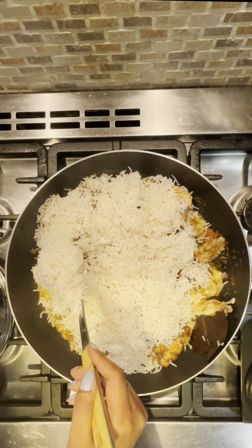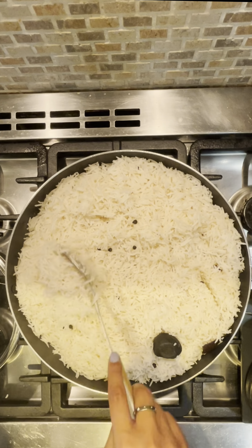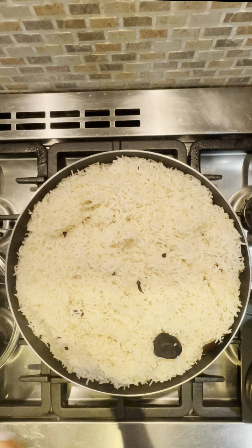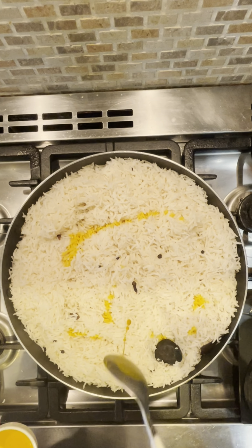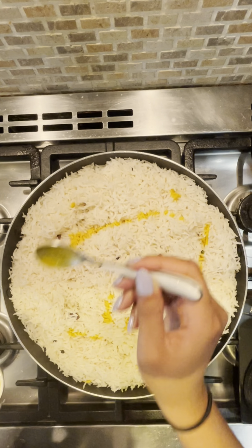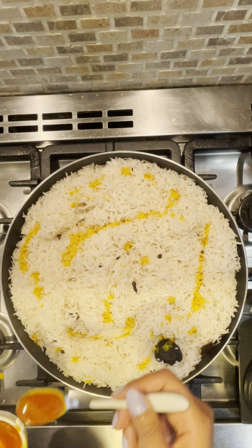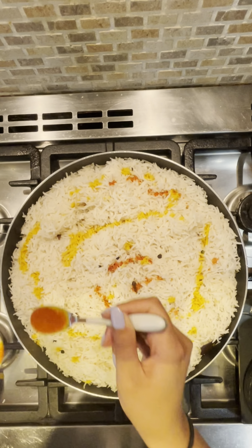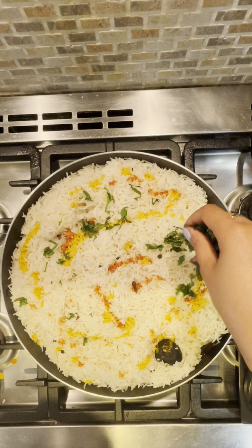Ten minutes through the cooking of the chicken, flip the chicken, ensuring the bell peppers and onions are on the base. Let the chicken cook for five minutes without the lid. We will be recreating a simple dum cooking process, allowing the ingredients to steam in their own juices and absorb the flavours of the spices and the herbs, with the base layer being the meat, followed by the rice and the garnish.